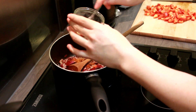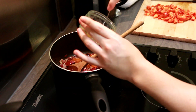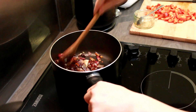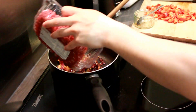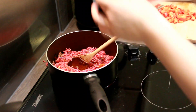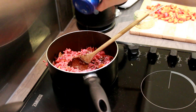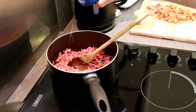Now put in the spices — everything except for the marjoram, or oregano if you don't have marjoram. As you can see, it's caramelizing a bit so that's all good. Put in the beef — make sure you declump the beef, add in some salt, add in some pepper. I put in quite a lot of salt because you actually need quite a lot for this dish.